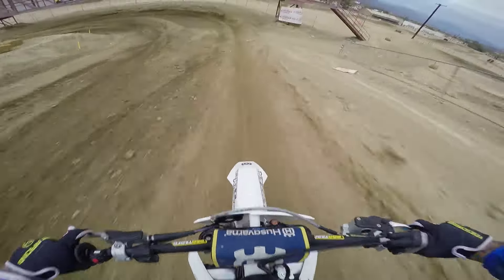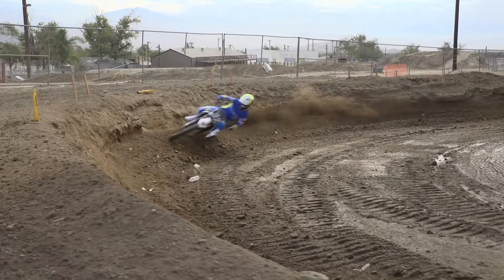The brakes are amazing. You can get on them hard and you've got a lot of feedback — it can really get the bike slowed down fast.